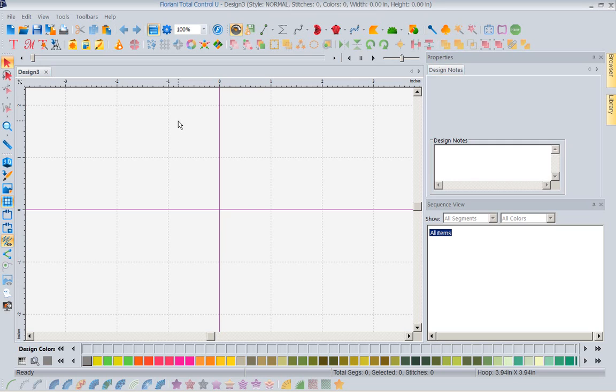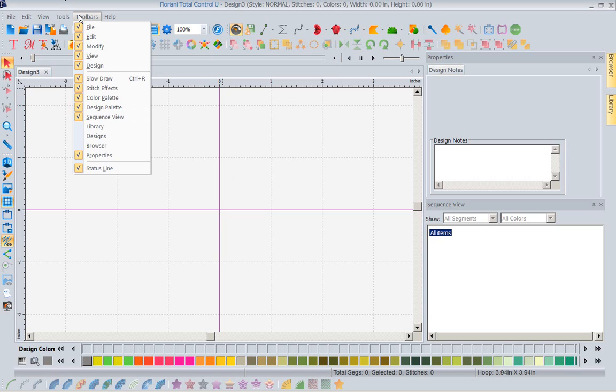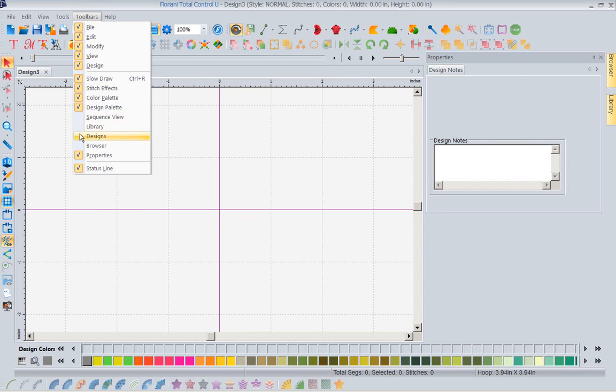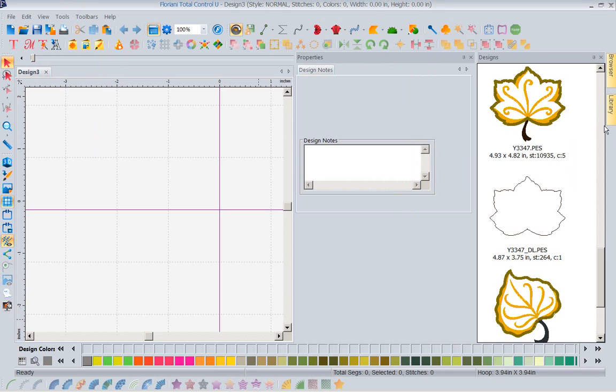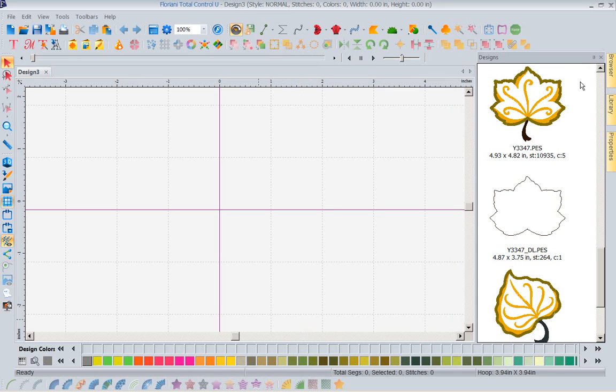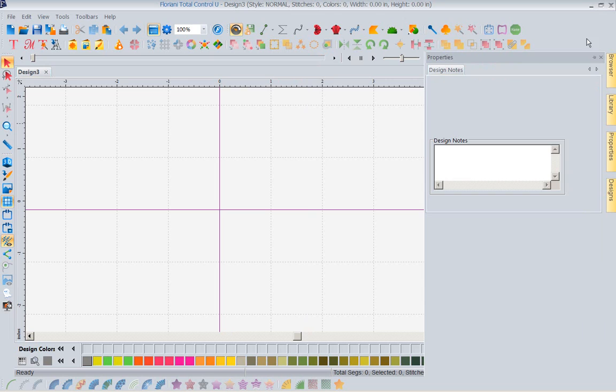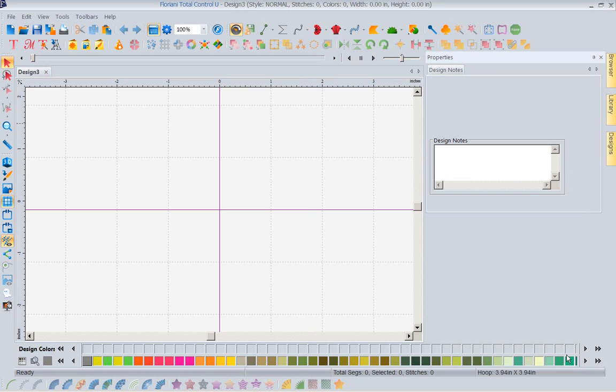Let's say I was going to do a table runner with a bunch of leaves down it. I notice I've closed my designs folder, so I'm going to go up here to my toolbars. There are my designs. I'm going to go ahead and pin it, and unpin it. I'm going to unpin my properties — I don't want them pinned. So what we're going to do — you saw me pinning and unpinning there to make it sit on the sidebar.